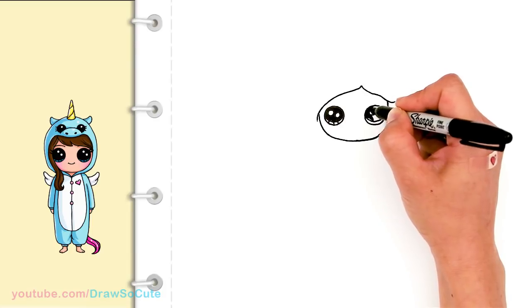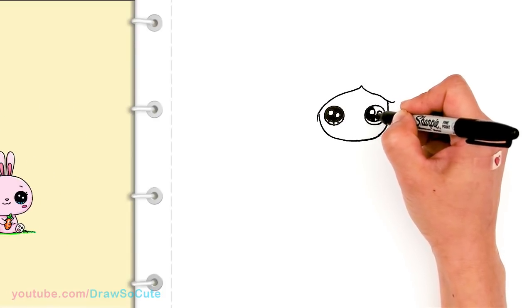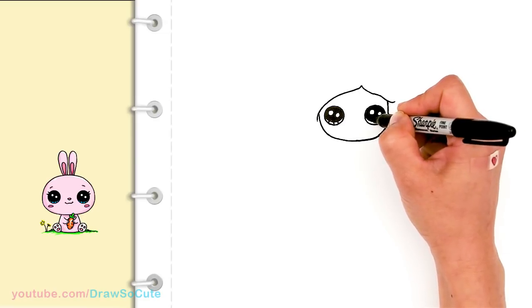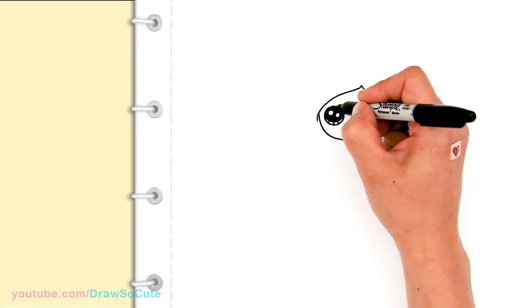If you love drawing cute girls and you love drawing onesies or wearing onesies, make sure to check out my Draw So Cute girl playlist. I'll have another girl that's wearing a unicorn onesie. Let me know in the comments below what other kinds of onesies you guys want to see.